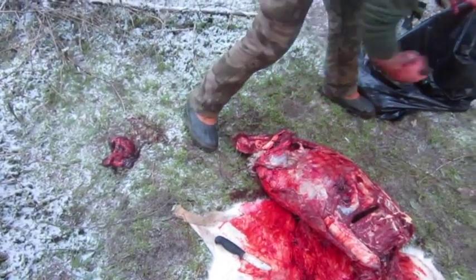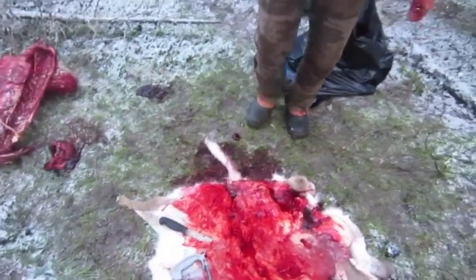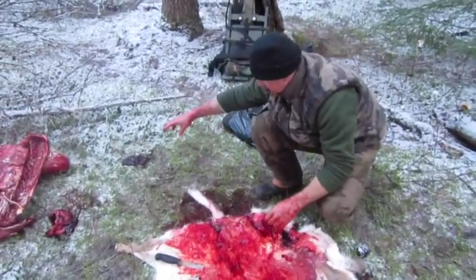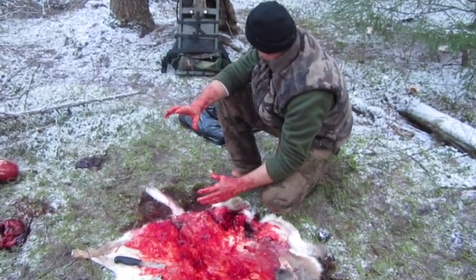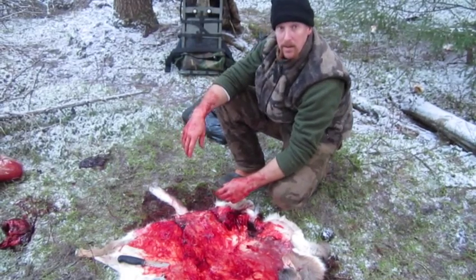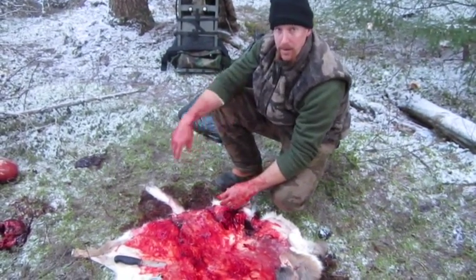There's your liver — all right, there you go, that's it. And that's how you quarter them out. I'm gonna get things rolled up here, get it on the pack frame. As I'm doing it, maybe I'll show you some of that as I'm getting it packed up. All right, we'll see you in a little bit.